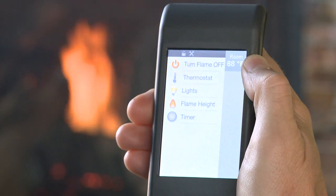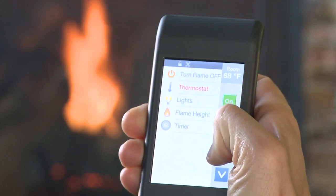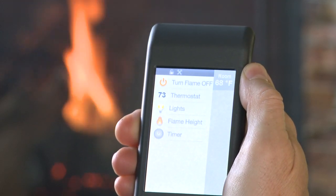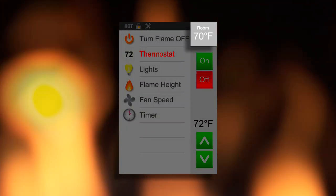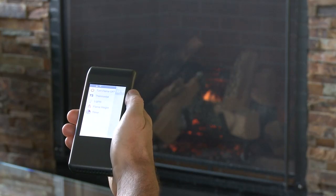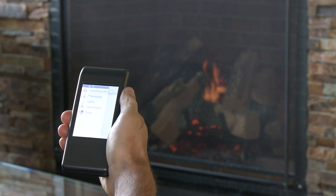To set, select thermostat. Select your desired set temperature by using the arrow keys and press on to confirm the setting. The actual room temperature measured by your remote will be displayed in the upper right corner of the main menu screen. To turn the thermostat function off, simply select thermostat on the main menu screen and select off.